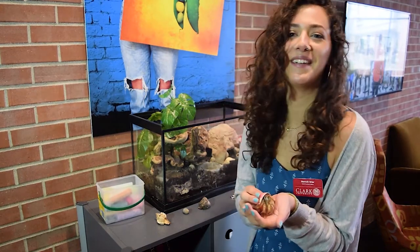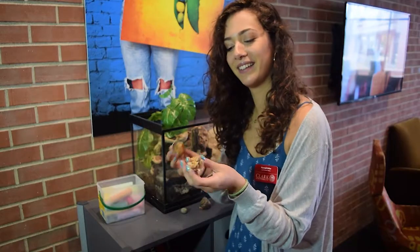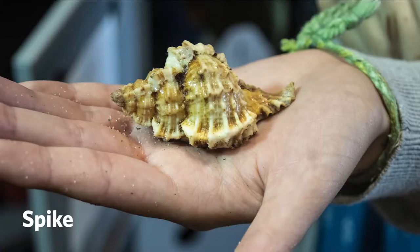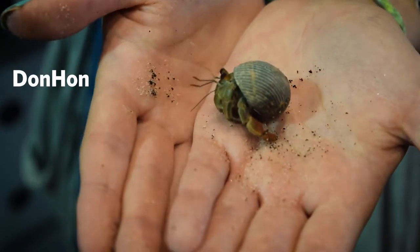Hello, my name is Hannah and these are our crabs. This is Pinky, Pinky Hannah Vanjie Mateo. Spike — he sleeps a lot. Don Han, and Bobo.